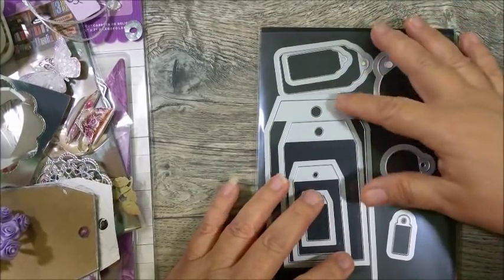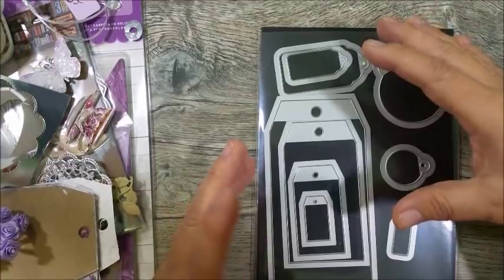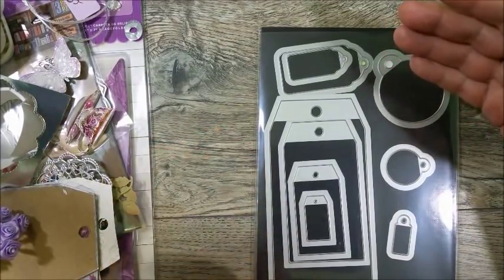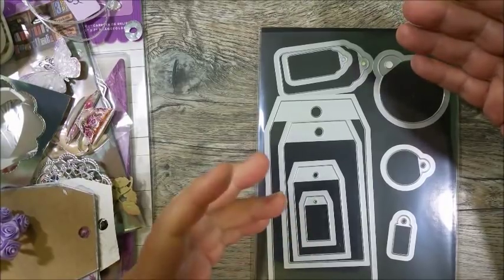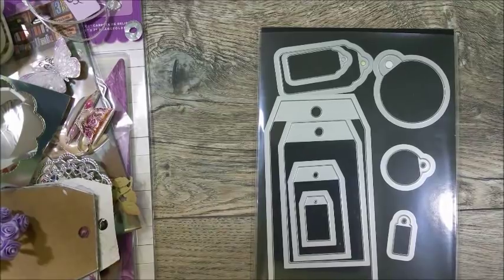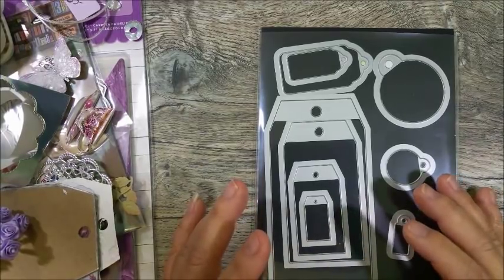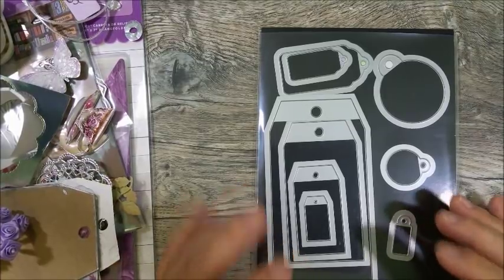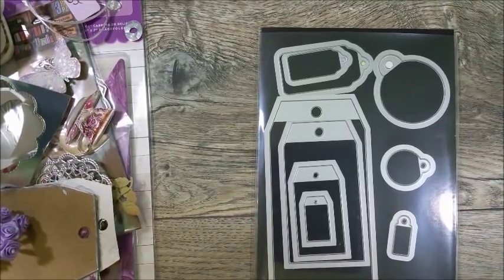A lot of times when we do a tag and we only do a one-layer tag, it's not going to last very long. In my opinion, especially when you do really good work, you want to make sure your tag is going to last because somebody might want to reuse it. So I'm going to show you my technique for how I make my tags.